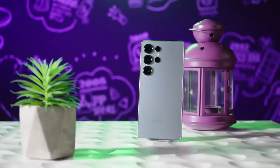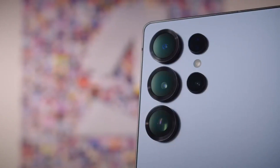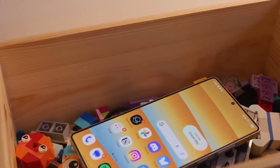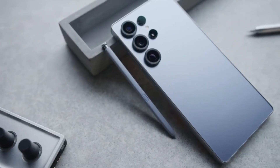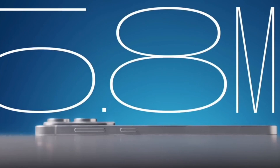Samsung's about to do something bold with the Galaxy S26 Ultra, and it might finally justify keeping that same old 200MP camera sensor for a third year in a row. Samsung is reportedly sticking with the ISOCELL HP2 sensor — the same one found in the S24 Ultra and S25 Ultra — but pairing it with a brand new F1.4 aperture. That's a serious upgrade over the F1.7 in previous models, and if you care about low-light photography, this small change could have a big impact.